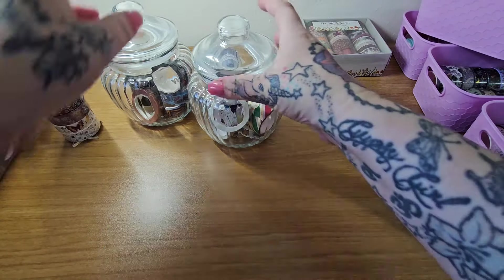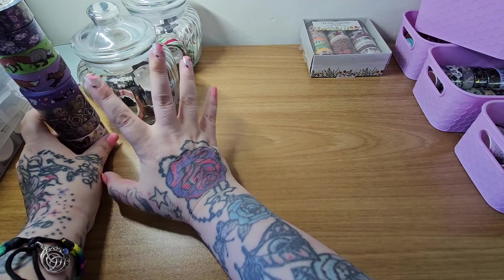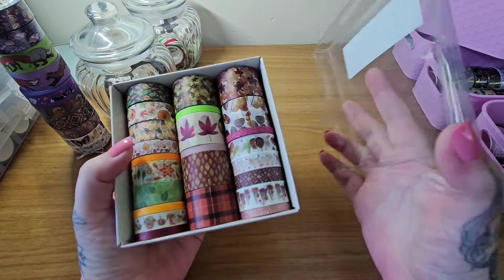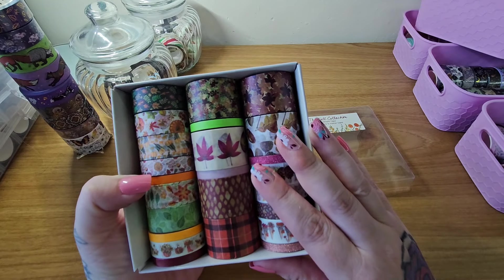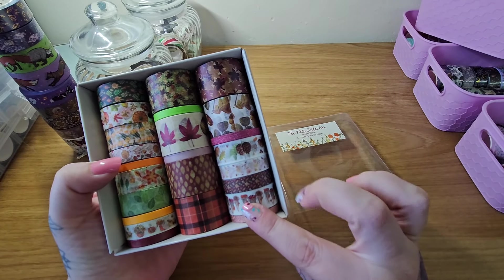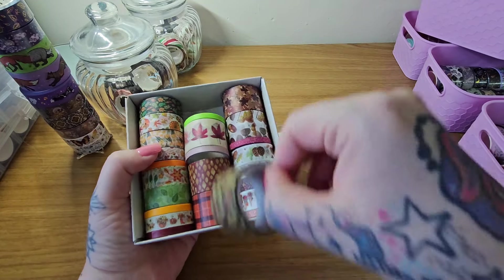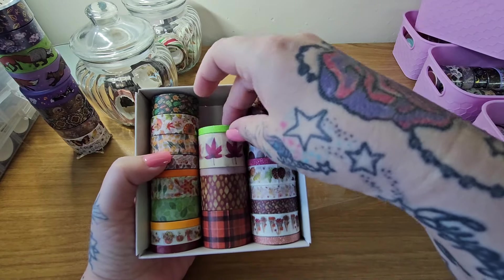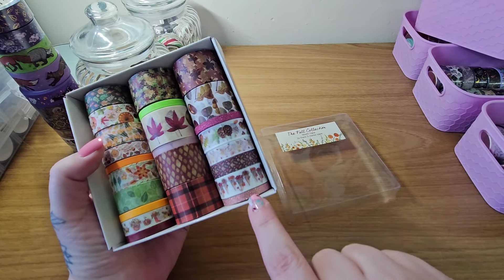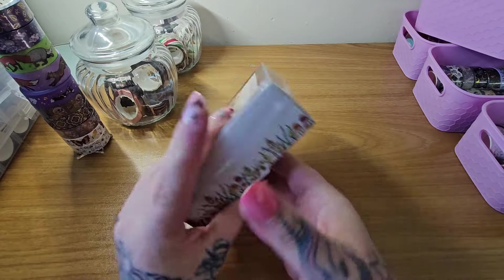Most of my halloween ones I can mix and match with the gothic ones — halloween is every day for me! These I got from a craft shop. This is my autumn — or fall — collection. I brought these last year. We've got some pumpkins. I got this from a craft shop. I like that green — it's really neat. Oh, we've got some little glitter rose — love it! You get three meters of tape, which is really cute.